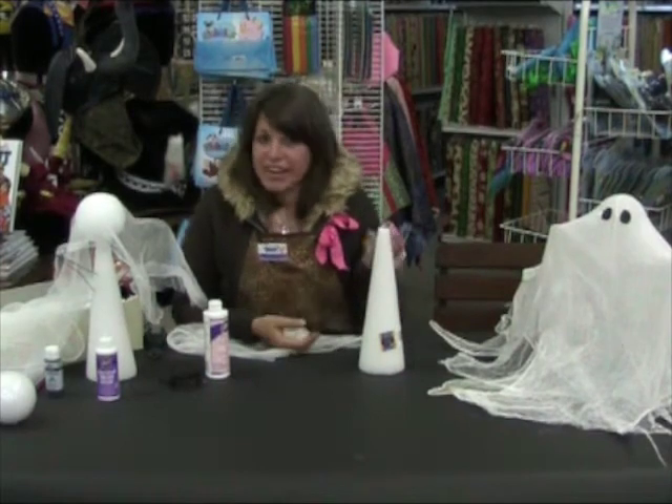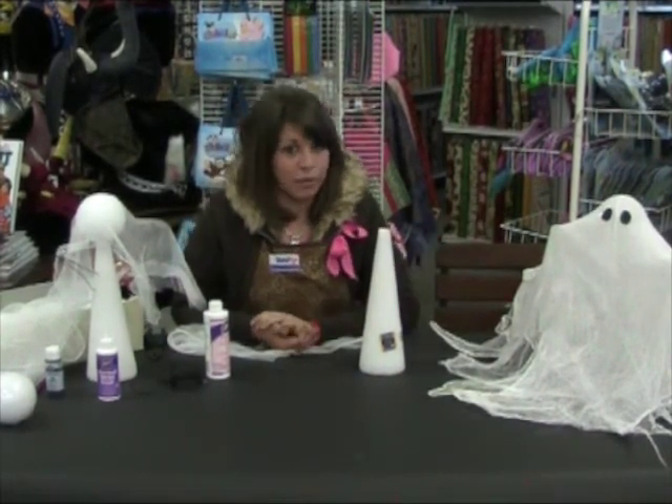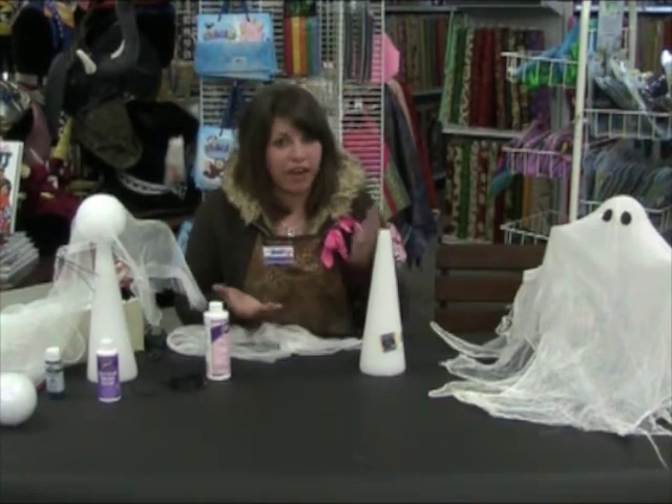Once it's dry, you can decorate it any way you want. I chose black paint for the eyes, but we have a wide selection of googly eyes, raffia, flowers, ribbon — whatever suits your taste.